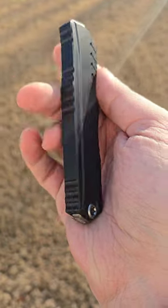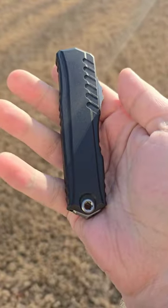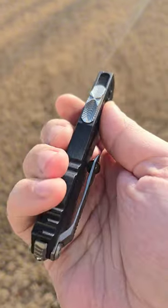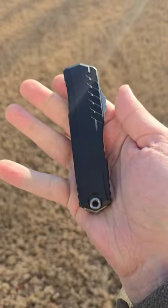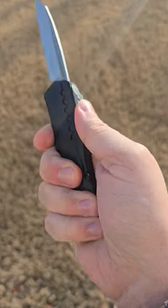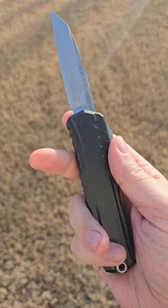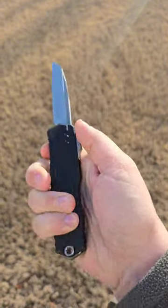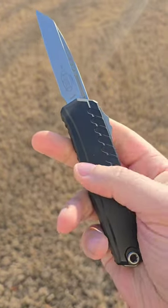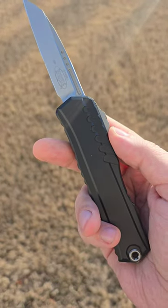This is the Cypher 2 from Microtech. I just got this in. Really cool because it is on their new system — you can see that from the grooves. Really, really smooth. Just a badass blade. Love this warny sheep's foot shape. Very functional. A little bit wider in hand than I was expecting, even compared to an Ultratech. Let me know if you want to see more on the Cypher 2.